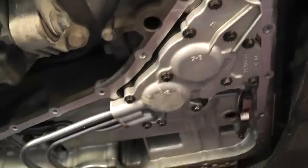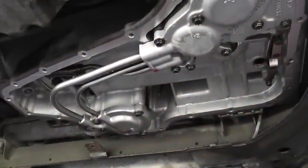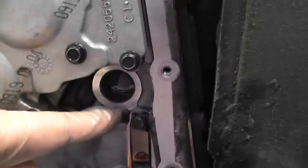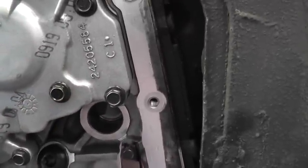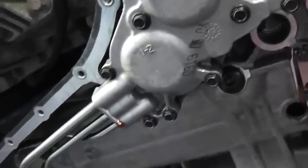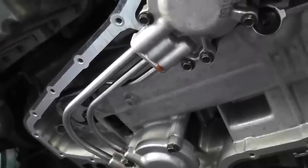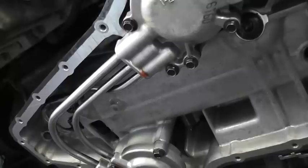I've also cleaned underneath. It's clean around the perimeter and ready to put the pan on with the new gasket. I'll show you where that little seal goes — it goes right here. I'll put some oil on it and pry it in, then install the pan and gasket. You have to tighten to 10 Newton meters, which is around 7.4 foot-pounds.